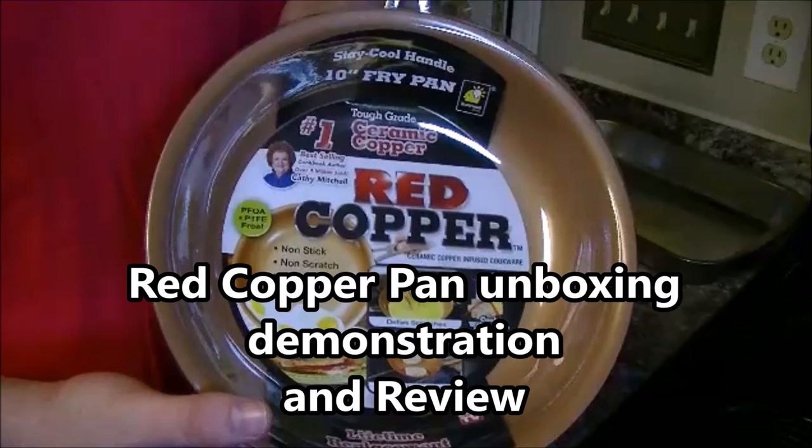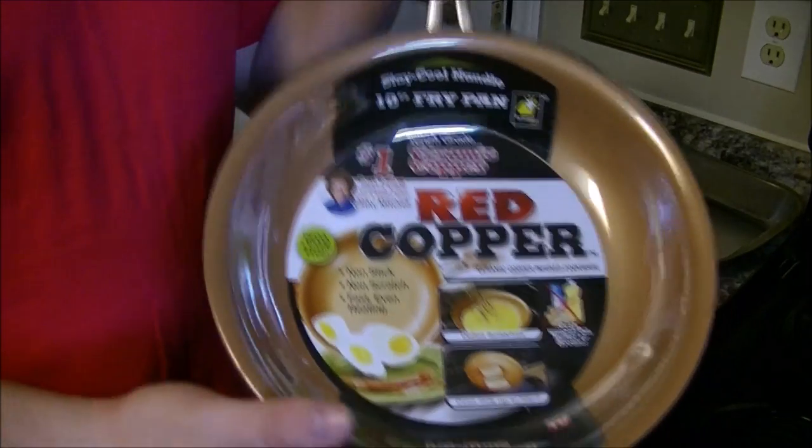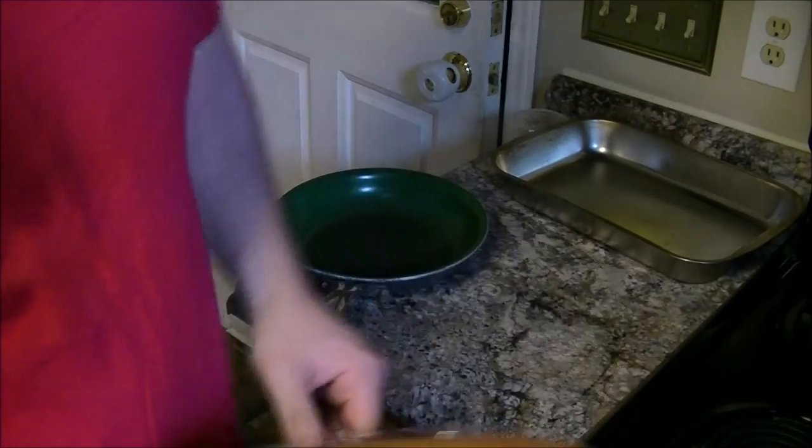Alright, so I'm about to give my review on the red copper pan and complete demonstration unboxing. Before we get started, go ahead and subscribe to my channel if you like this. If you do like it, please like the video.